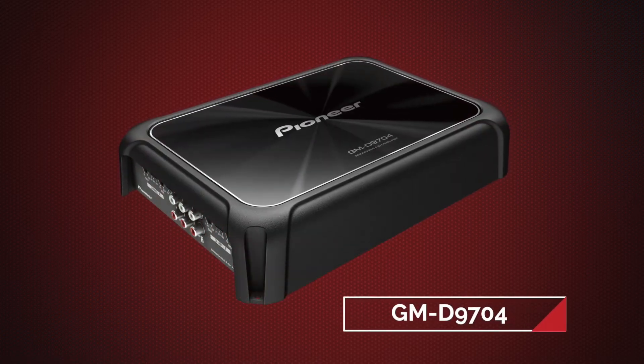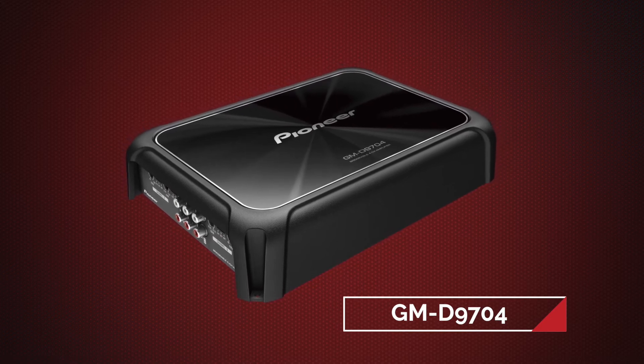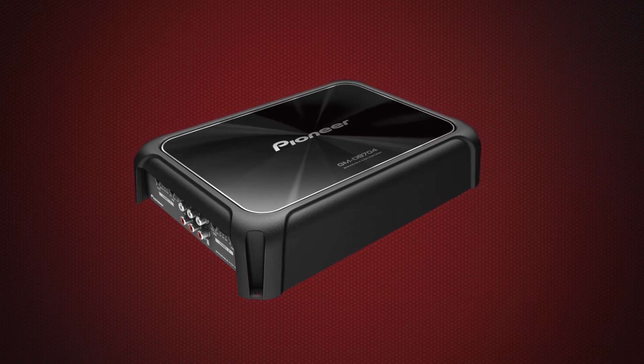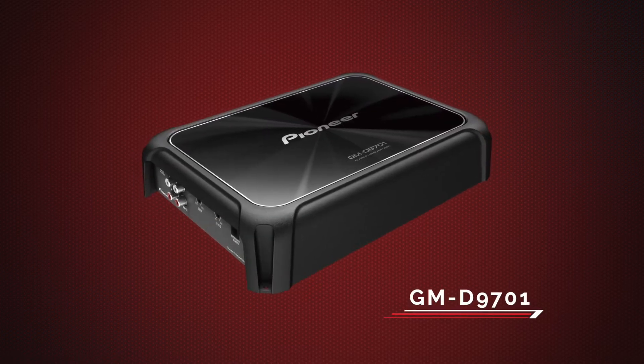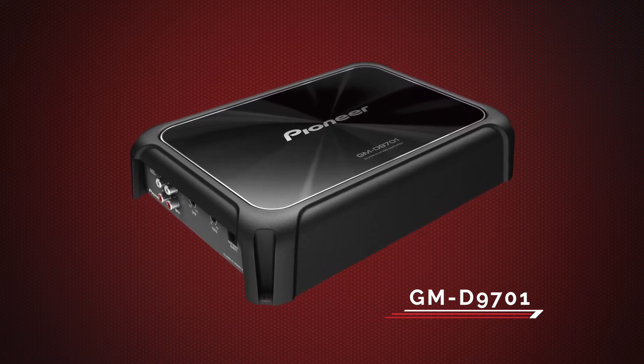The GMD 9704, a four channel model with a power rating of 4 by 130 RMS at 4 ohm or 4 by 200 RMS at 2 ohm. The GMD 9701 mono amp has a power rating of 1 by 500 RMS at 4 ohm or 1 by 800 RMS at 2 ohm.